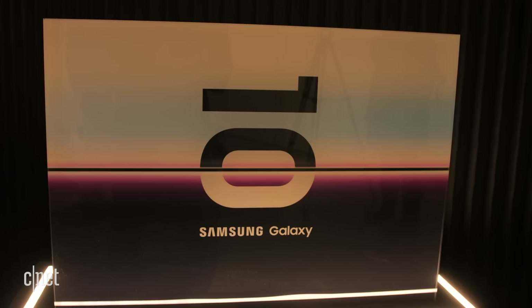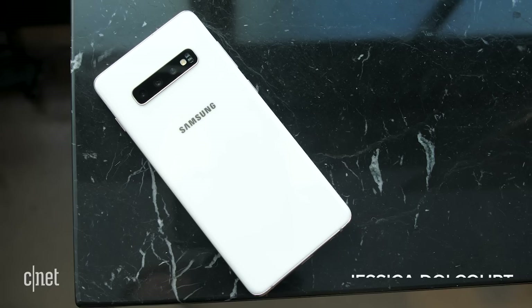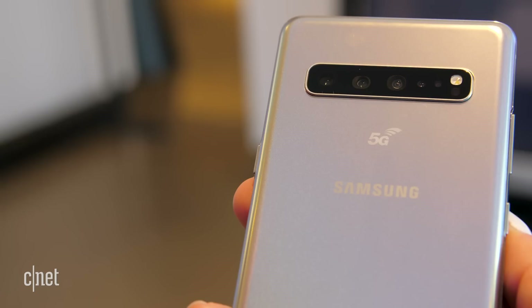Samsung isn't celebrating its 10th anniversary of the Galaxy S with just one phone. It's actually giving us four, including the Galaxy S10 Plus, the Galaxy S10e, the regular Galaxy S10, and their very first 5G phone.